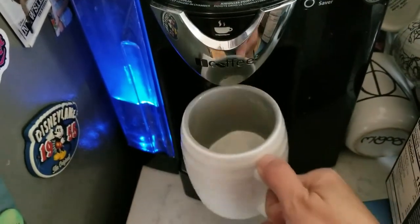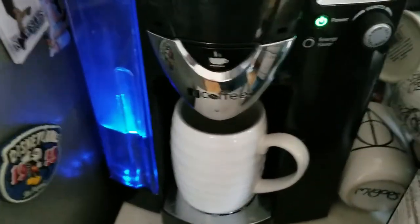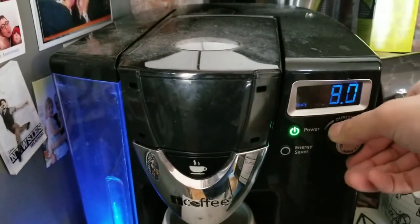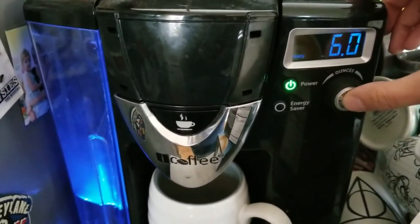I am going to put my mug here and let's change this down to six ounces — it said to put it at six. And we're going to brew.